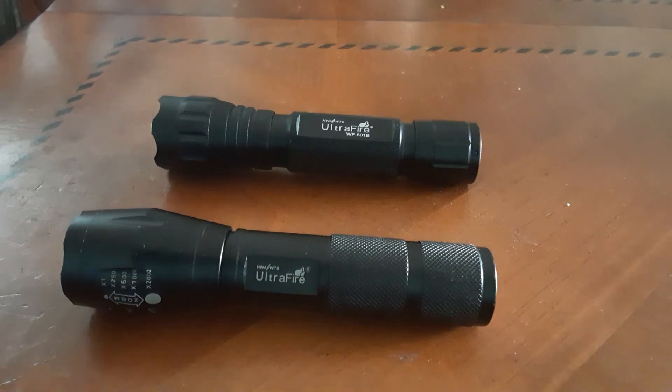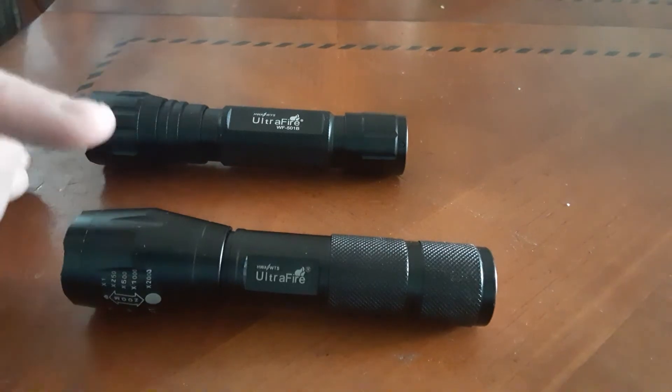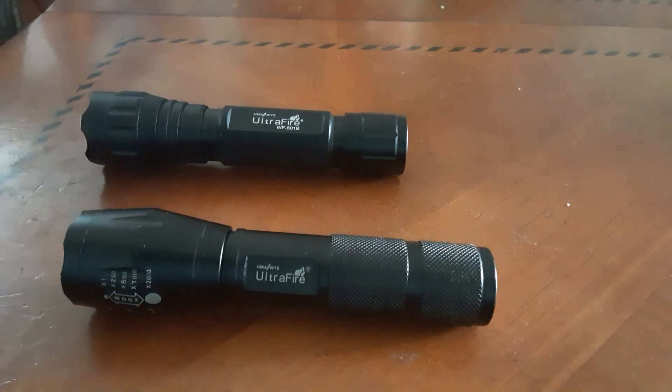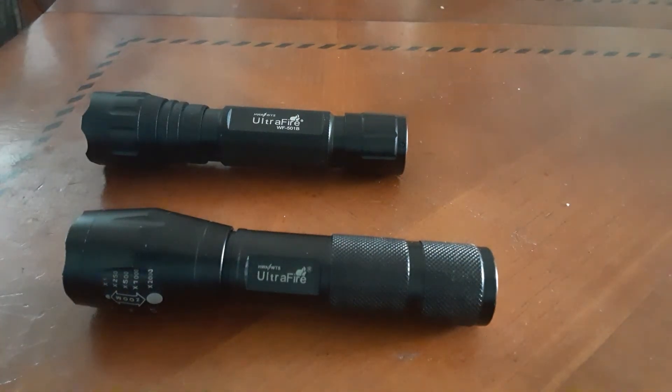Personally, I think the 501B is brighter than the XML T6, but my research tells me they're fairly close — both right around 1200 lumens each according to the internet. Whether or not they're made to those specifications I couldn't really tell you. I tend to think that some of the numbers you see on eBay maybe have a little bit of marketing behind them.